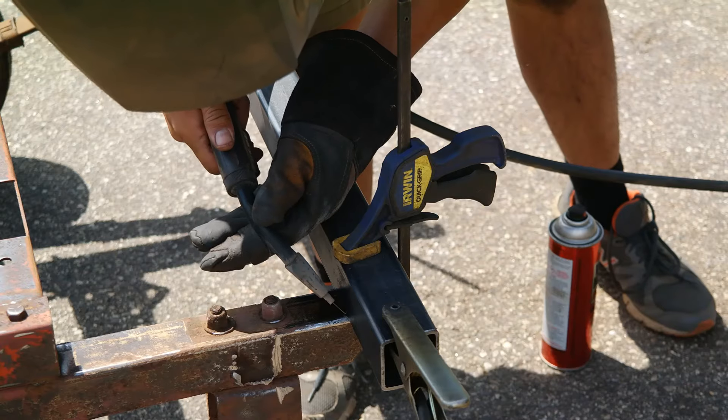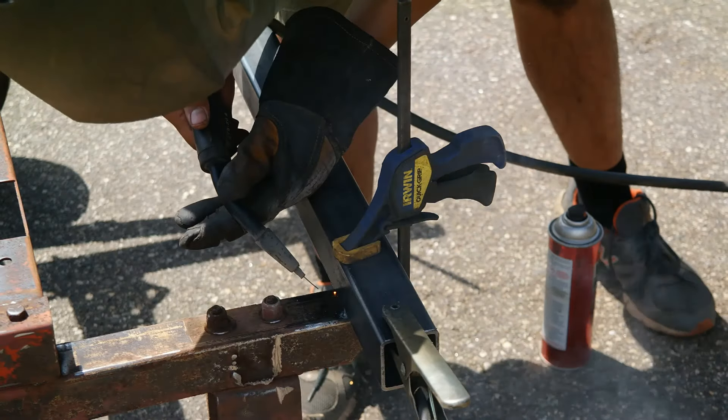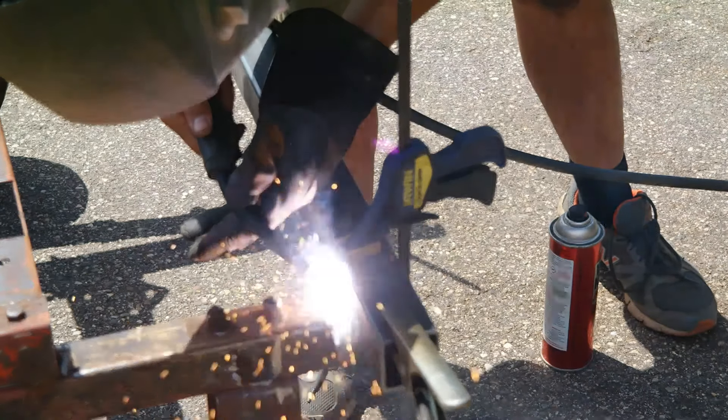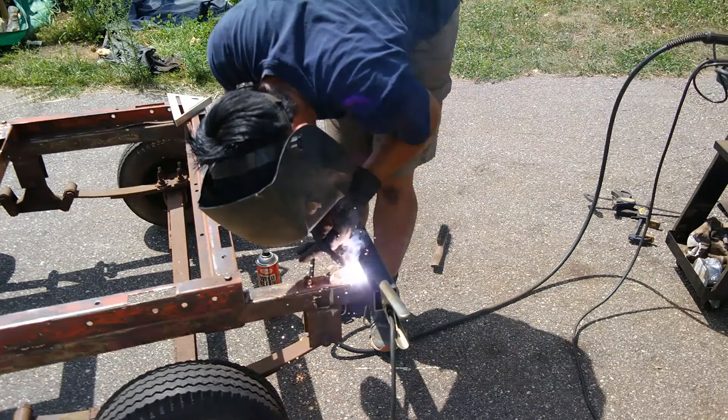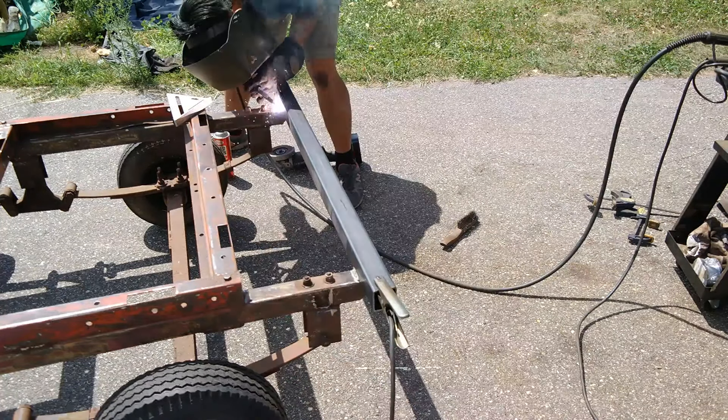Here I am tacking and welding in a 2 inch by 2 inch piece of rectangular steel that's 1 and 1/8 inch thick. This is where the pivots for the dump bed are ultimately going to be mounted.